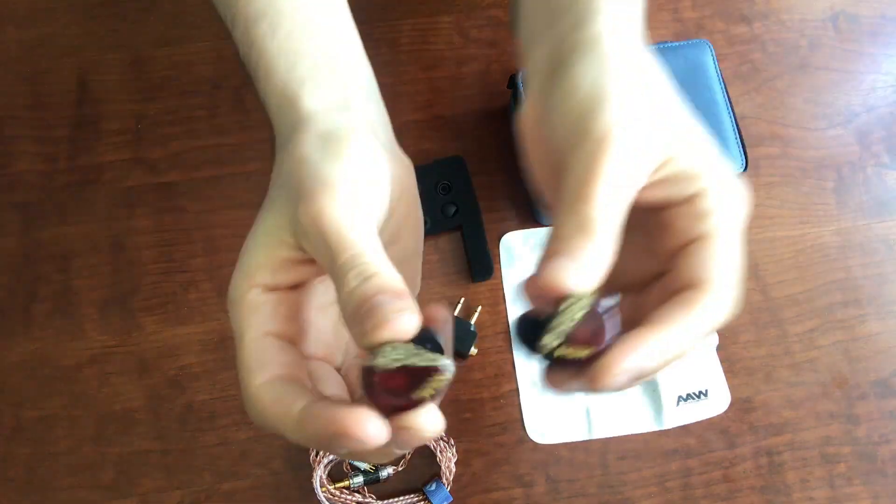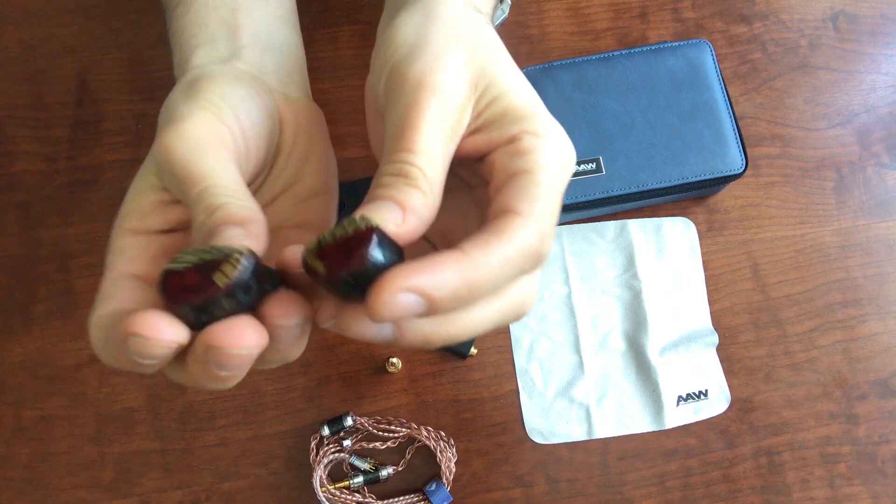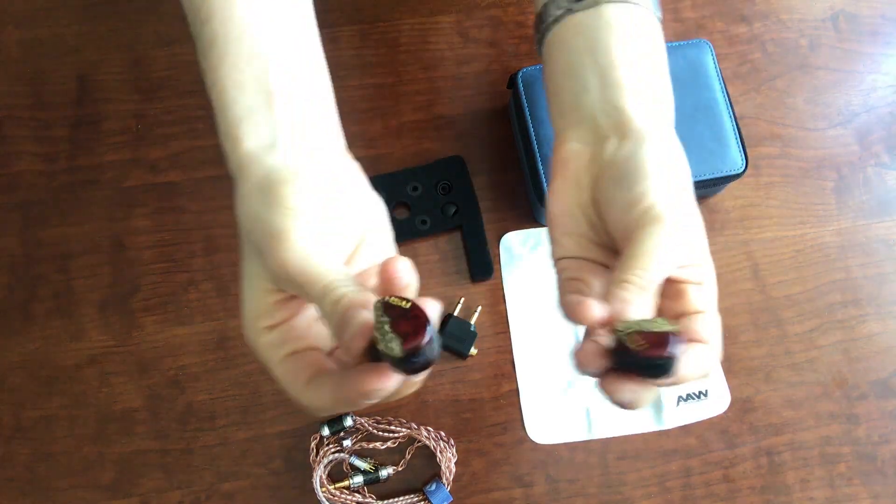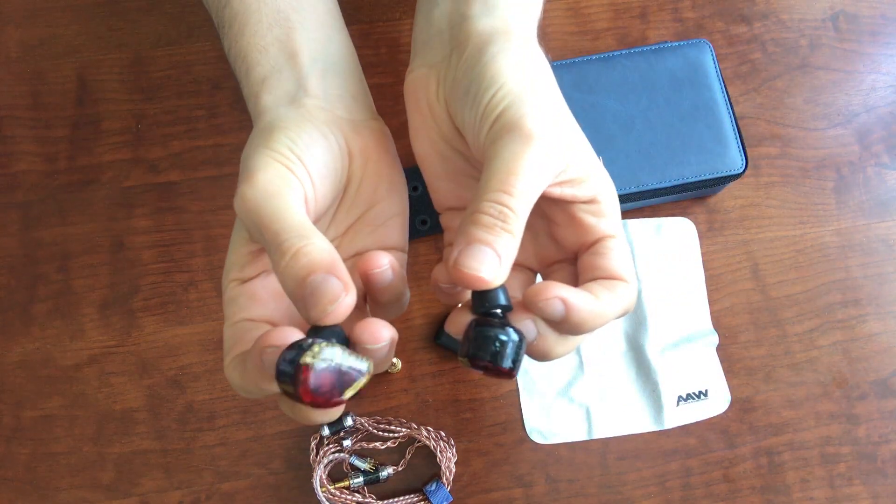And oh my gosh, these things are gorgeous. It's sort of got this crimson with gold finish on there, and it's absolutely gorgeous. These are some of the best looking earphones, in my opinion, that I've seen. So let's get into the design of these because they're absolutely beautiful.